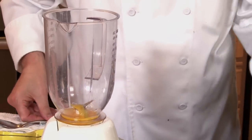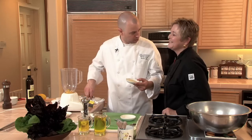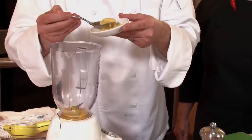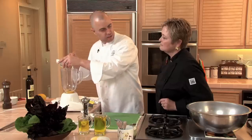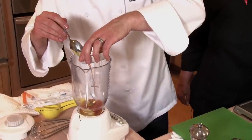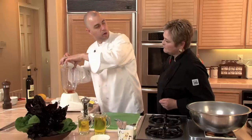We're going to make an emulsification with eggs. Your best helper is mustard — this is Dijon mustard. I'm going to add a little bit of garlic; that's going to give it the zesty flavor. Then I'm going to add a little bit of vinegar. Your oil to vinegar ratio should be about three to one.